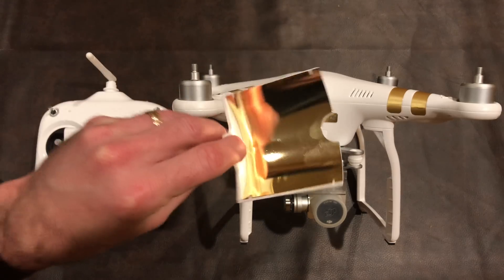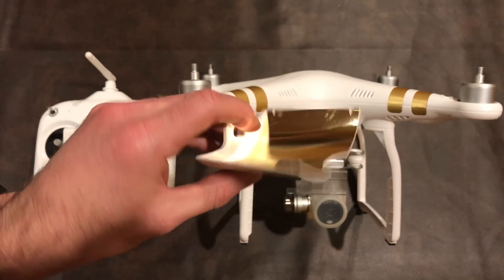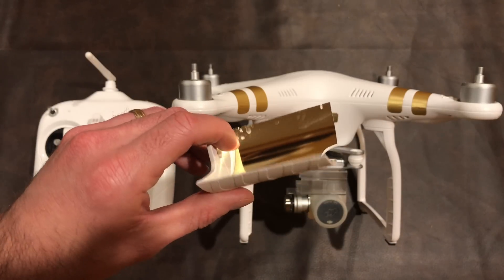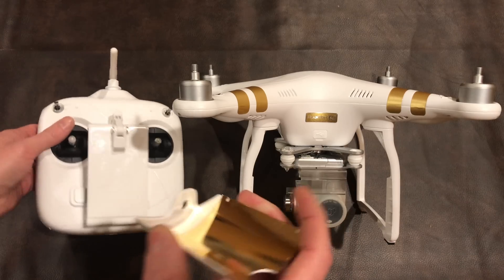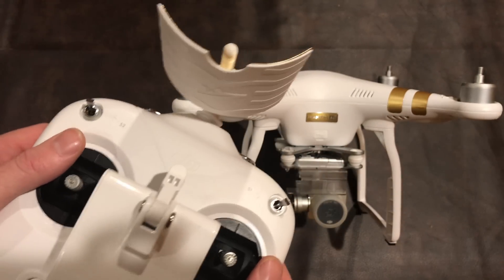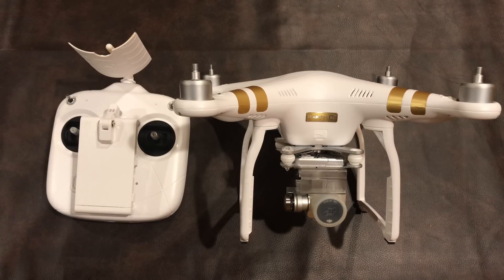In the second test I used a range extender that you can buy for a few dollars. I expected it to be like a fancy tinfoil hat and do absolutely nothing — make no difference at all. But it made such a humongous difference that I won't fly without it on here. I'll just fly with this every time. So the flight I'm going to show you has this connected, so you can see that for an extra couple of dollars it's worth it and this is the performance you can expect.